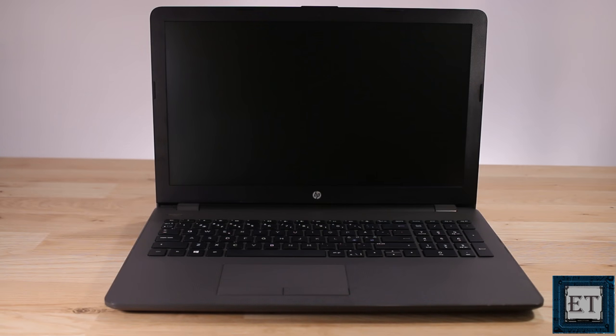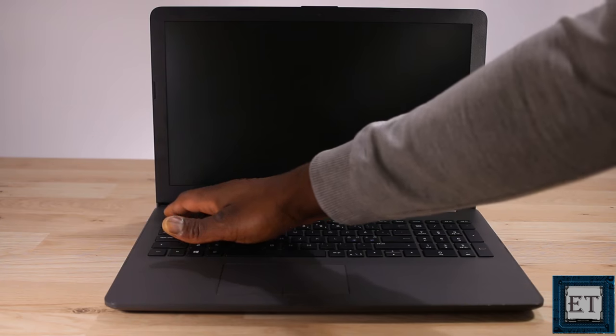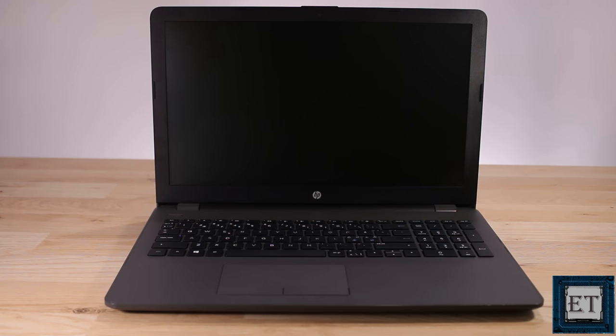Today I have this HP 255 G6, a fairly recent model. It's an AMD board with DDR4 memory, and what happens is when I press the power button I get some signs of starting up. However, nothing comes up on the screen — no backlight, no texts or any welcome screen, nothing.